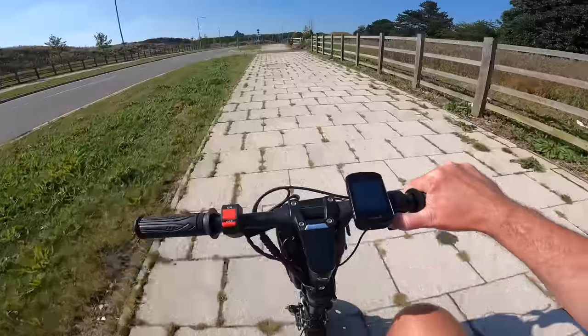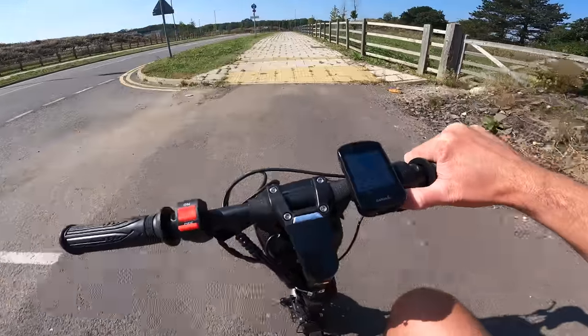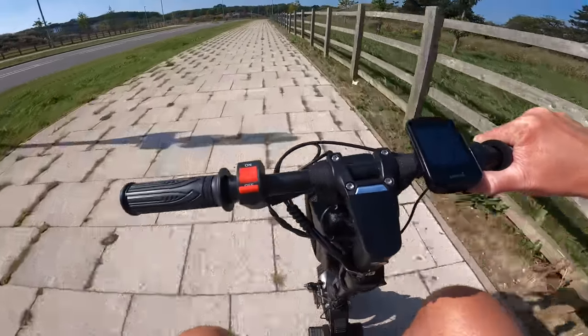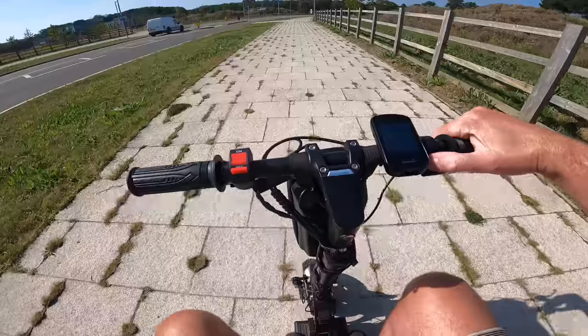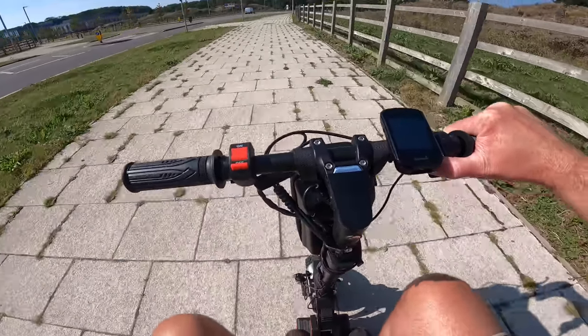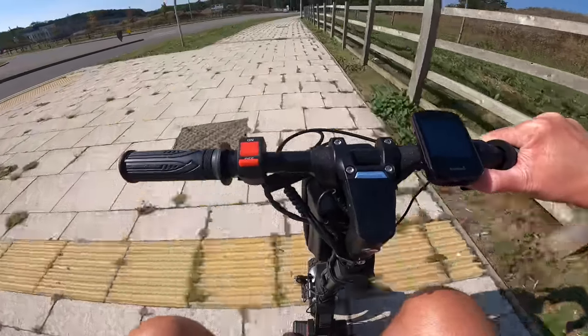I would say, as standard, the regen braking that they actually put on this scooter as standard is way too much for the battery, because it actually is a lot more aggressive than this. This is the regen — so it's literally just a bit of engine braking, which makes a hell of a lot of difference. Saves your brake pads. But it's not anywhere near as much as what this is as standard. So it's quite interesting, that.